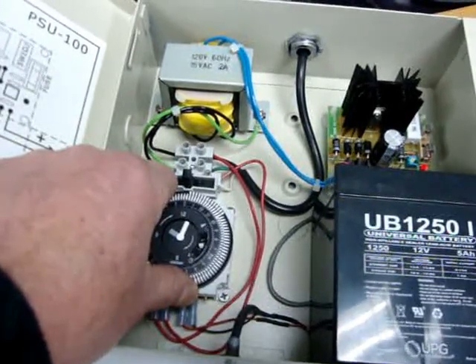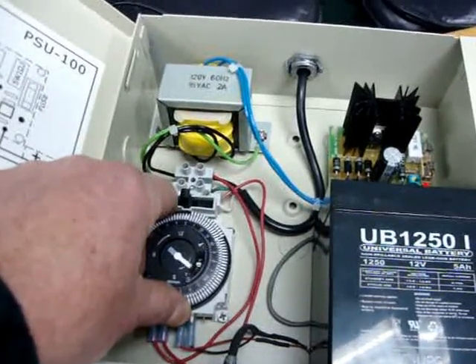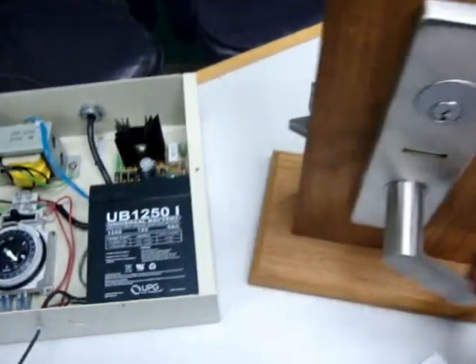It'll rotate very slowly, and then you'll hear it. And then now the unit is open. When it hits the tangs that are up, the unit is open.